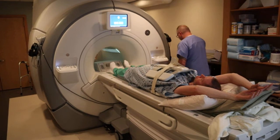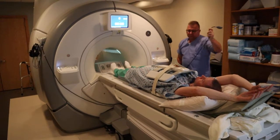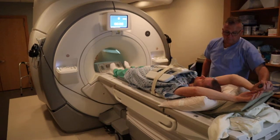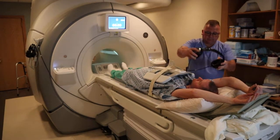You're going to fasten the coil. You're going to provide an emergency ball to communicate with the technologist, and a headset to listen for instructions.